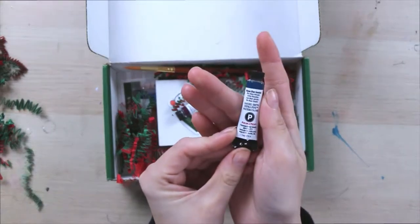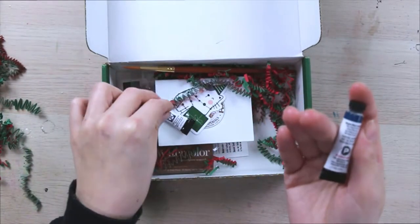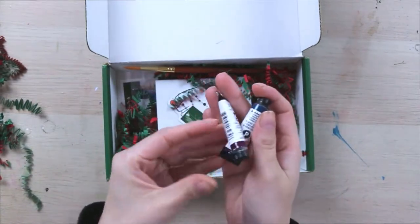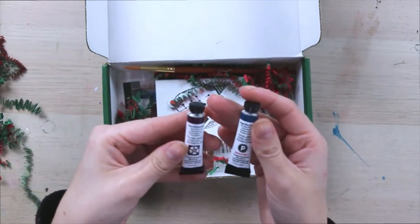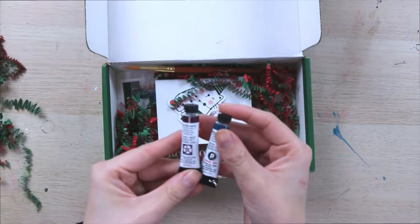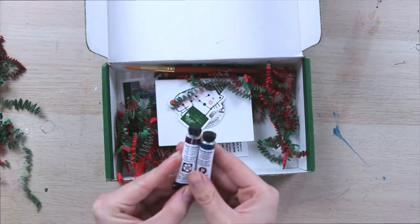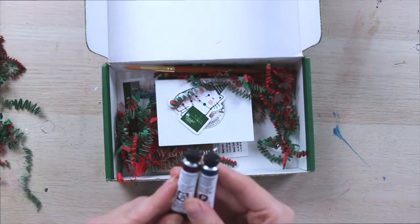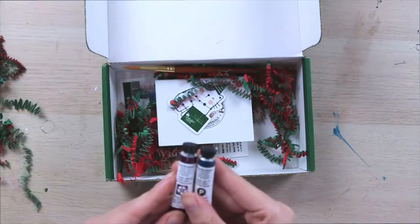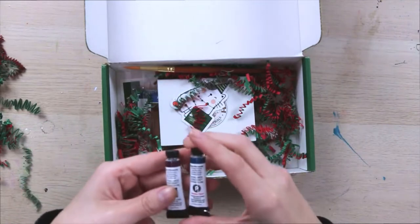Oh my gosh guys, we have got Daniel Smith watercolors. I have wanted to try Daniel Smith watercolors for so long and I've just never bit the bullet and bought any. So we have two colors right here: Rose of Ultramarine and Mayan Blue Genuine, and I'm so excited.